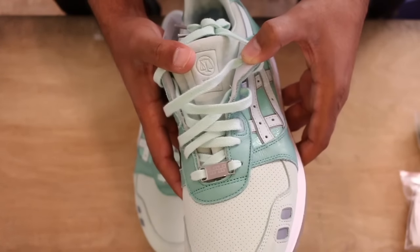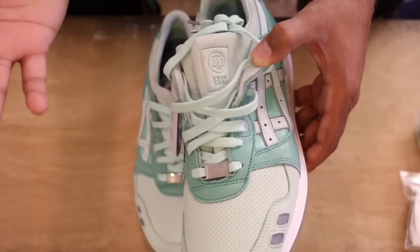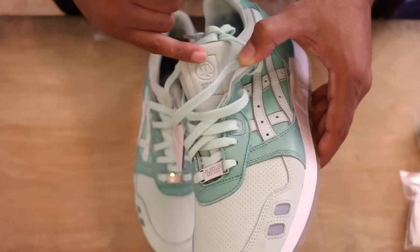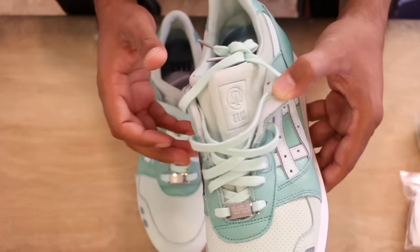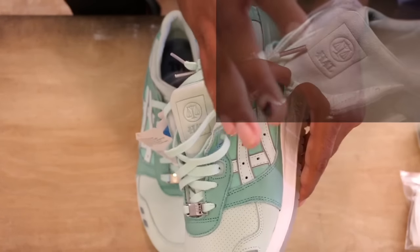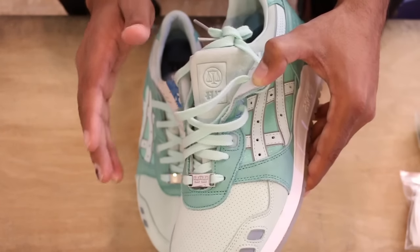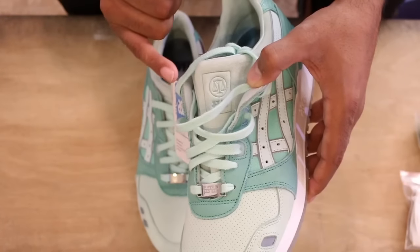The suede has to be given an honorable mention — it is super, super soft, like amazing. I don't even want to wear the shoe because it feels so nice. You have the Highs and Lows embossed on the left side of the split tongue, and that's on both shoes. I'll put up a picture in the corner somewhere so you guys can get an idea, and I'll do that for some of the more detailed areas like the cracked leather.